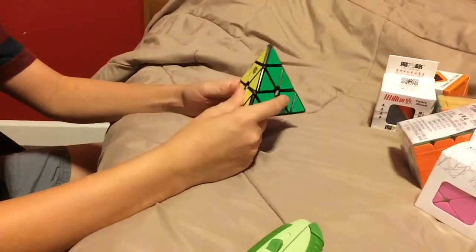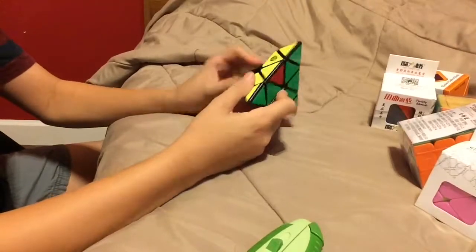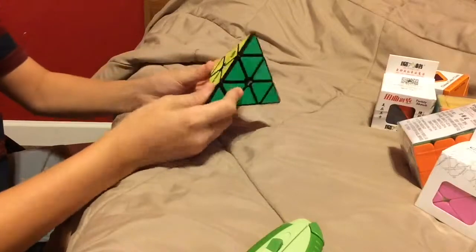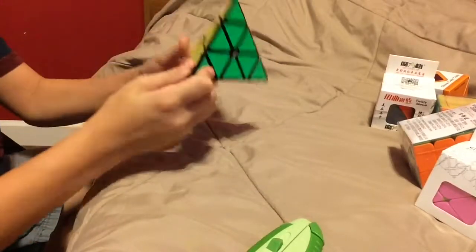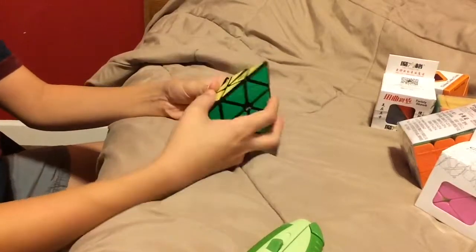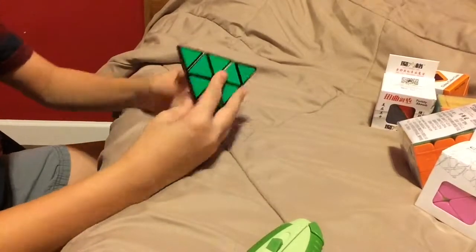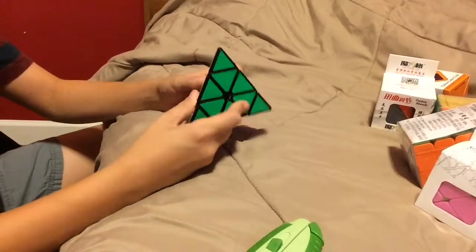So let's get into first turns. Oh, that is so good. That is really good. The magnets definitely help with stability, I can tell. This is a really good puzzle, oh my gosh.